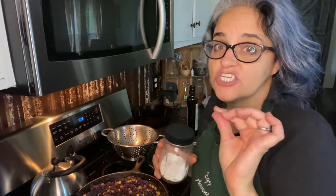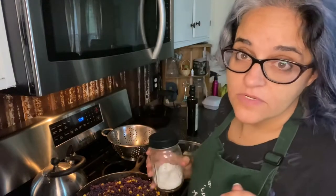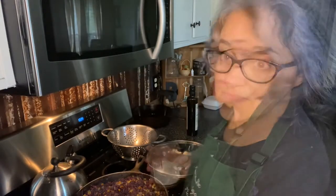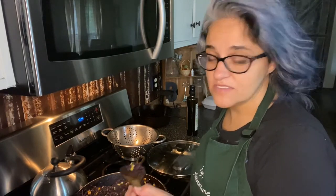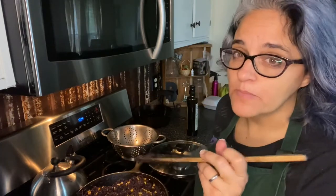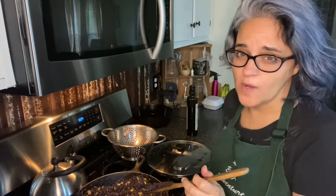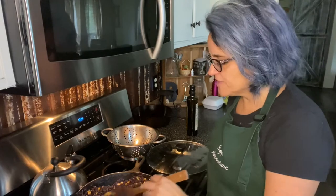I just did a taste test — it needs salt, like a lot of salt. So we're going to go in with some sea salt and see what we get. Much better, but I think my corn to black bean ratio is way off. I think I actually need another can of black beans, plus I think it will help stretch the filling out a little more.